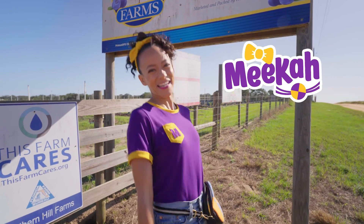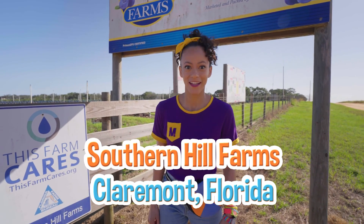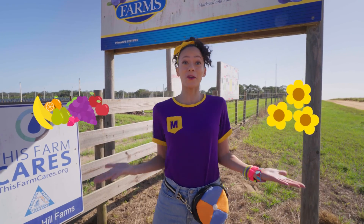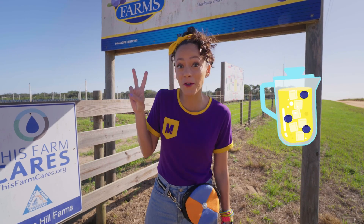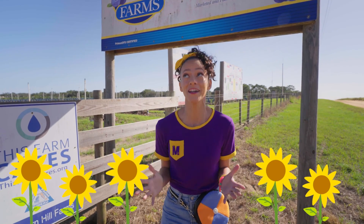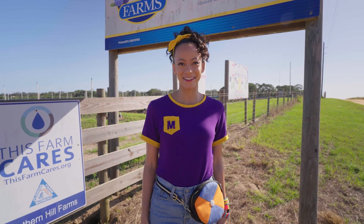Hi, it's me, Mika, and today we are at Southern Hill Farms in Claremont, Florida. This farm is so cool because they grow flowers and they grow fruit. So today, I want to pick some blueberries, make blueberry lemonade, and find some beautiful sunflowers. I love sunflowers because they're yellow, one of my favorite colors. Come with me.